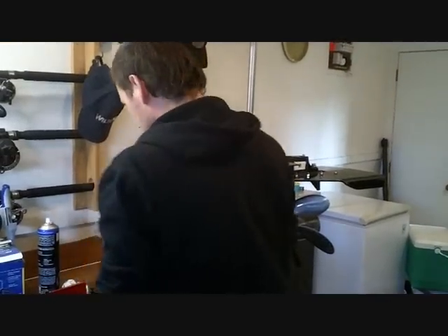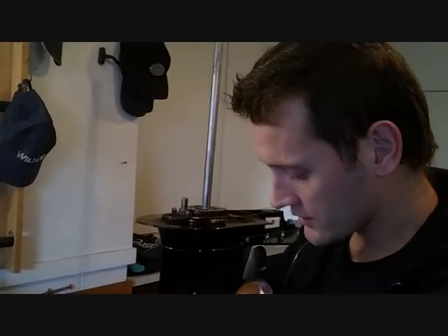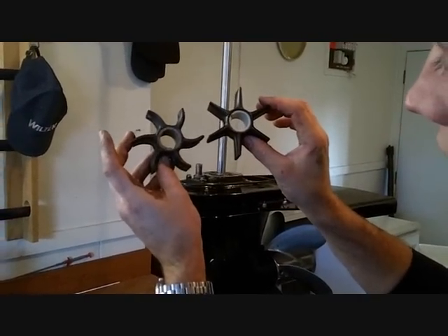The new water pump assembly — you can buy an impeller replacement kit. It comes with your impeller, the plate, and the gasket. This is the new impeller. See how it's nice and straight compared to the old one.